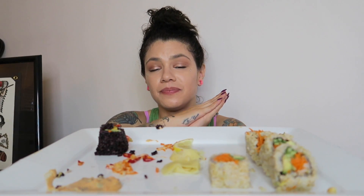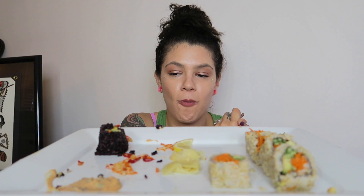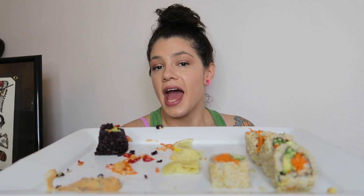Anyway guys, thanks for enjoying this sushi with me. I really appreciate everyone who likes, comments, and subscribes — thanks for all the love and positive comments. I know there's a lot going on in our world right now, a lot of hatred and negativity going around, but just stay positive. Keep putting out good energy and happiness, and try to be the change we need to see. I love you guys, thank you so much — until next time, I will see you later. Bye!